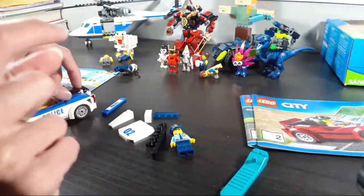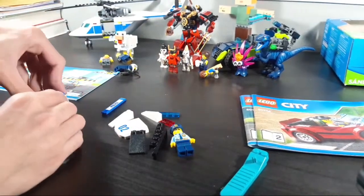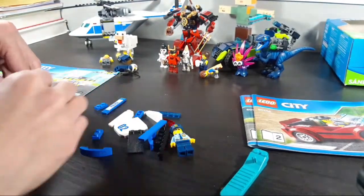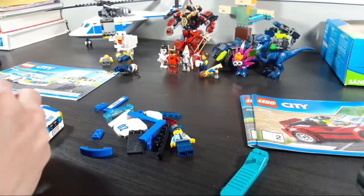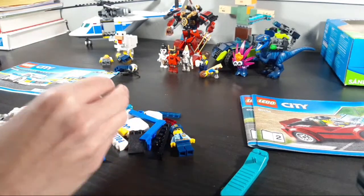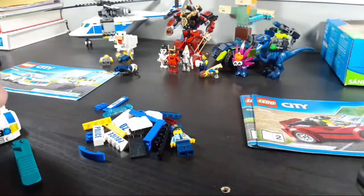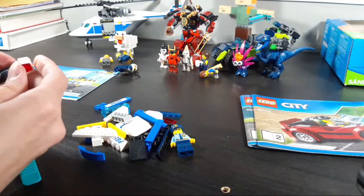LEGO City Undercover is actually a pretty good game — if you haven't played it, you really should. It's like GTA but in LEGO. You're a cop that goes undercover and gets cool disguises. Chase McCain is a ninja at one point, a firefighter, a policeman, an astronaut — he's good at almost everything. He's almost on par with Clutch Powers, but Clutch Powers is always simply better. Chase McCain's pretty close though.